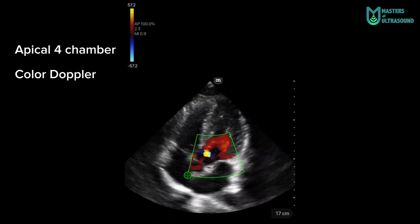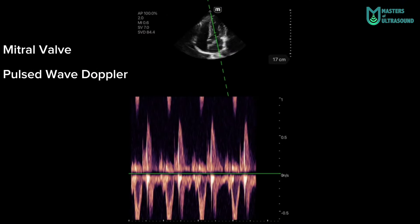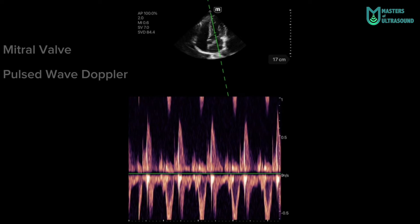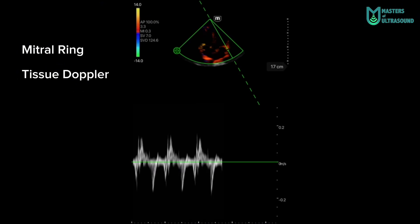You can see no aortic regurgitation. Here you can see a pulse-wave doppler at the mitral valve level, seeing the E wave. And here, a tissue doppler at the lateral mitral ring with the different waves.